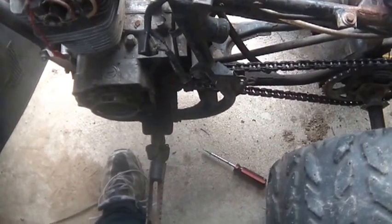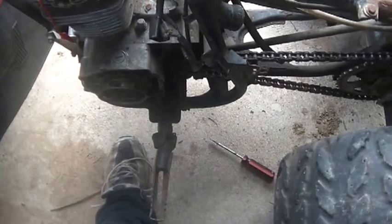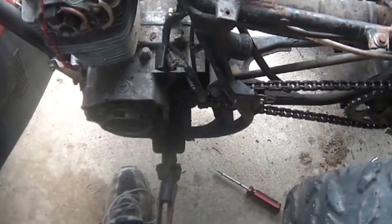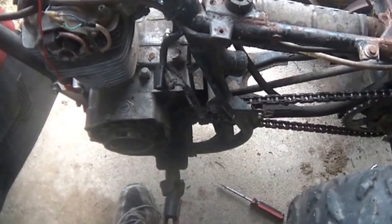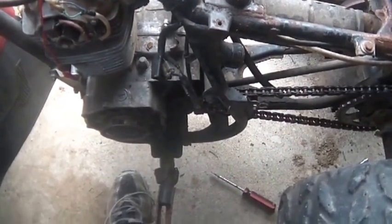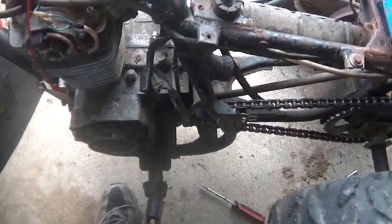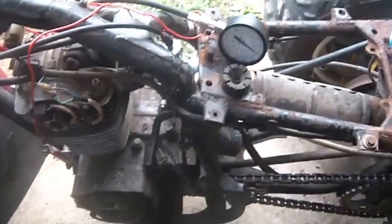No wonder my arm gets cranky when I give it full throttle and yank on the string — I'm fighting quite a load there. All right folks, that just seems strange. With 180 PSI of compression, I'm not all that concerned about that intake valve; it's got to be closing properly or I wouldn't be getting anywhere near there — it would be quite a bit less.